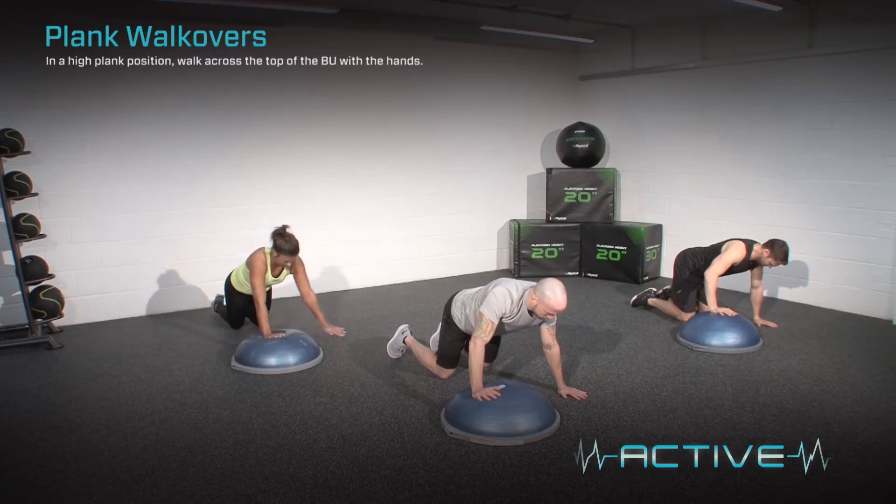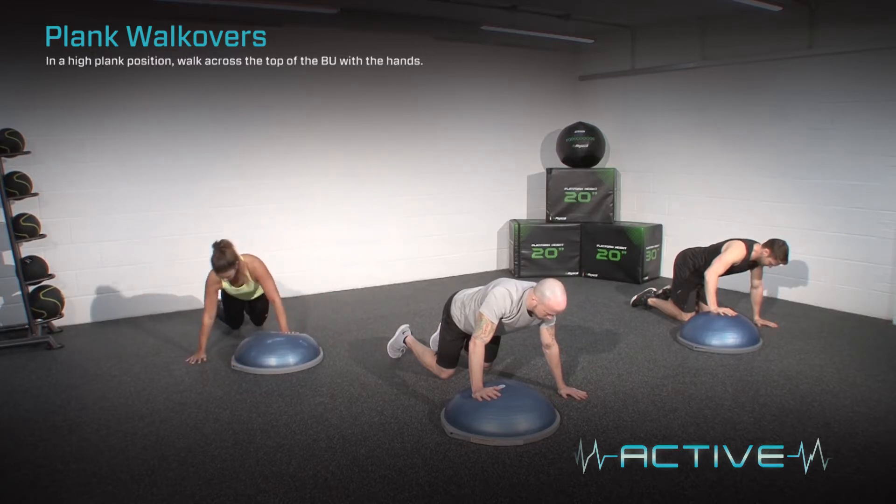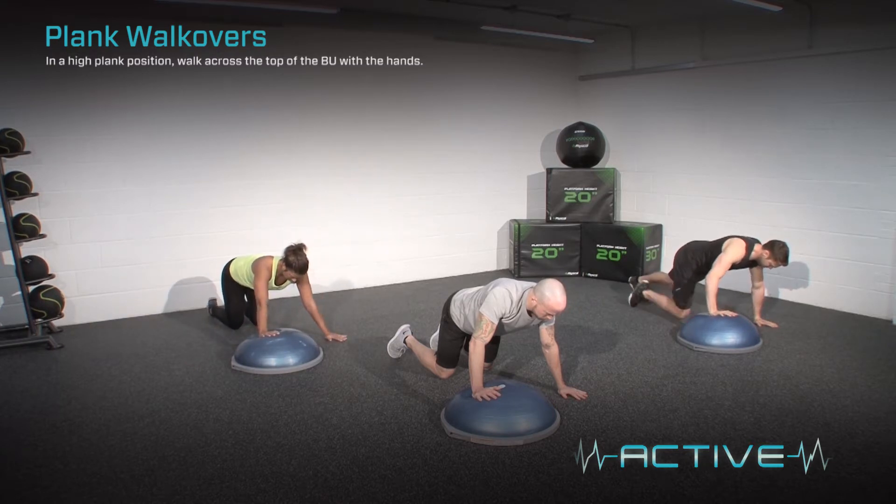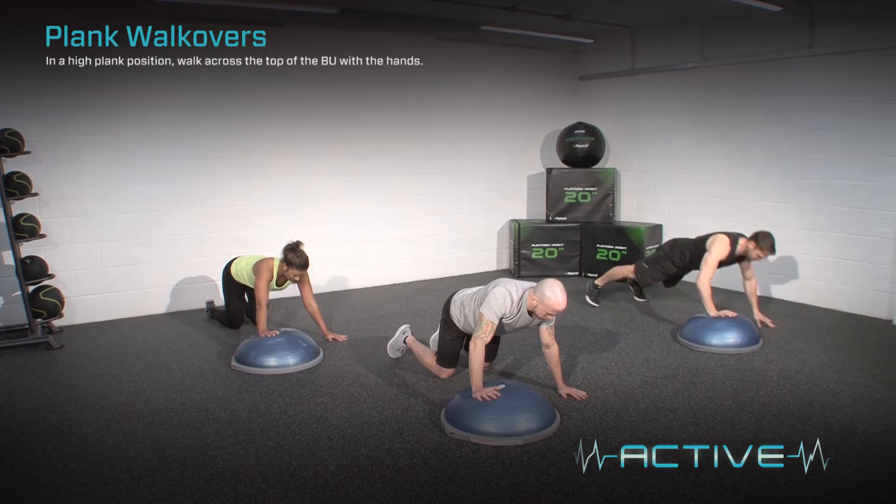To regress the exercise, perform on the knees. To progress the exercise, add a push-up.